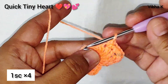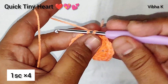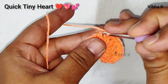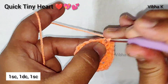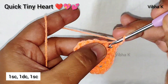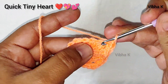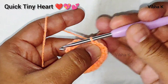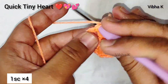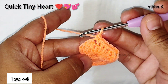Continue with one single crochet in the next, one in the next, one in the next, and one in the next — so these are four individual single crochets. In the next stitch, which is the bottom of the heart, make one single crochet, one double crochet, and one more single crochet all in the same stitch. Repeat the same combination in the next bottom stitch.